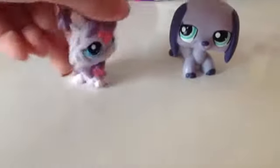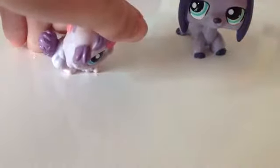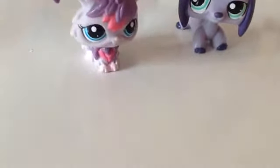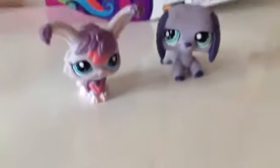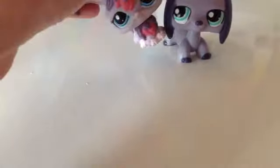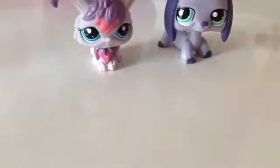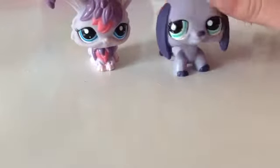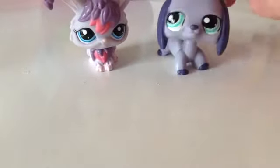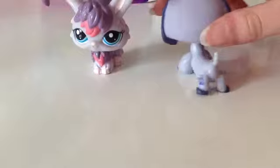Hey guys, sorry there's no background music. I think I've posted loads of toy reviews today. You might be able to guess what — I'm here with a dachshund that I opened about an hour ago, and I'm actually thinking of changing the mascot to her, because I think people might like my channel more if I use a dachshund.